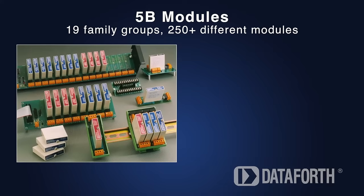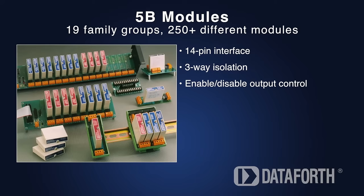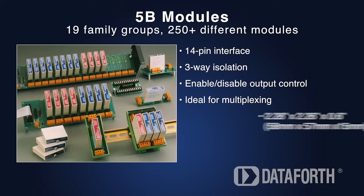The 5B module family offers the broadest selection options. These modules have 14 pins and 3-way isolation, as well as the ability to enable or disable output for multiplexing purposes.